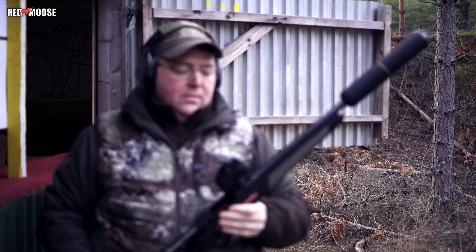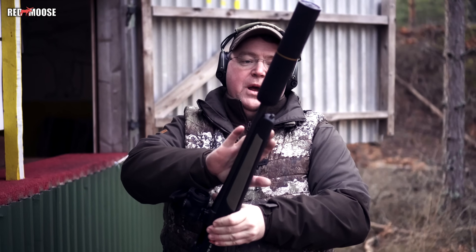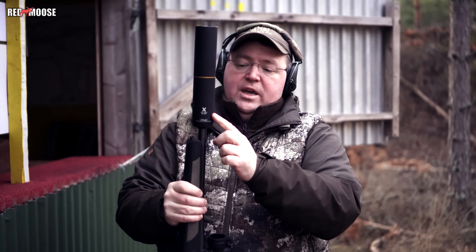So here we go — the last series of three shots with the short barrel and the Stallone X silencer.